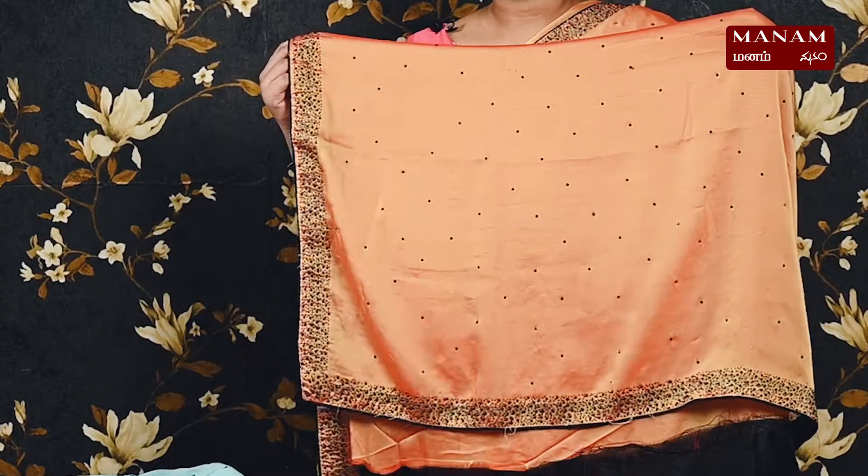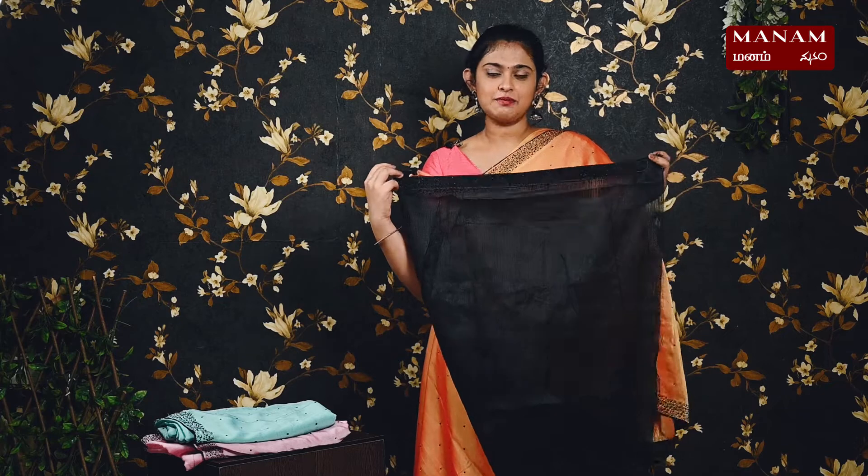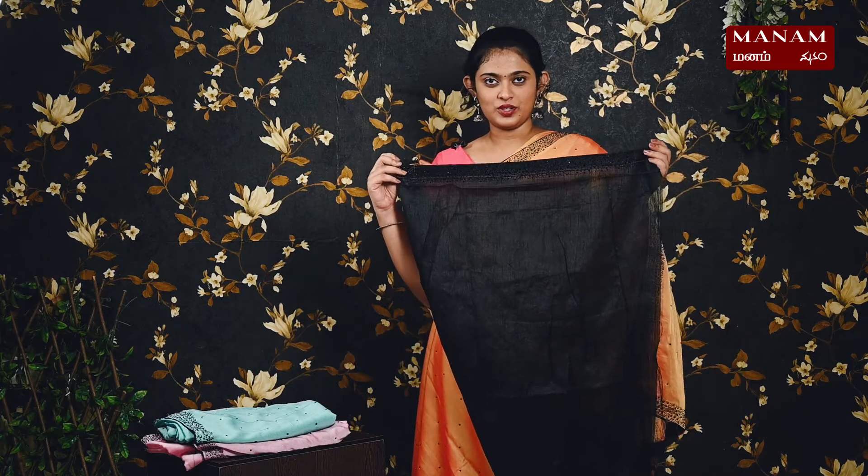For the next shade, we have this metallic orange color saree with black stones on the body and piping towards the border. Both borders have more black stones. This is a running pallu, and we have a contrasting black color blouse with stones towards one side of the border. This saree is priced at rupees 1595.